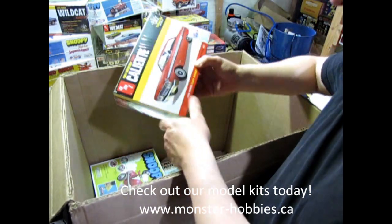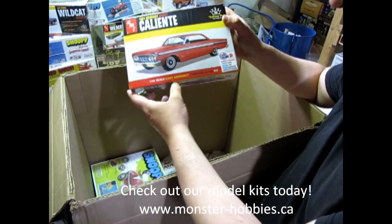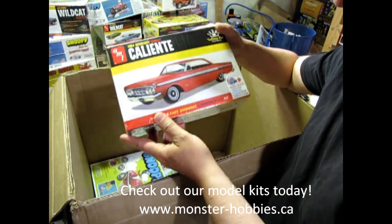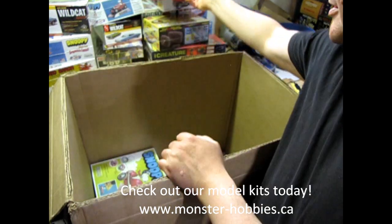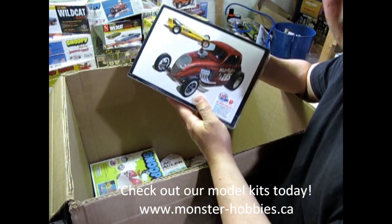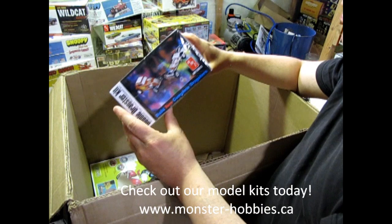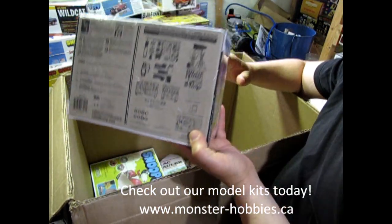You can always check them out online, of course, at www.monster-hobbies.ca. And I also have a new website that's going to be for model cars, and that's the one that appears in these YouTube videos in the merchant shelf. I've got a 64 Mercury Comet Caliente — I think I accidentally ordered two of those, so there's the second one now. We have the Double Dragster kit. This is interesting because it actually has come in a normal box this time — the one I have is in the big tin box.